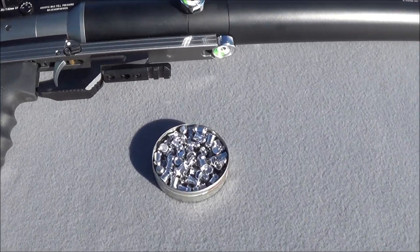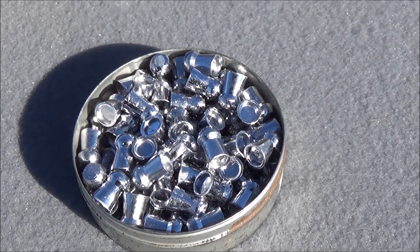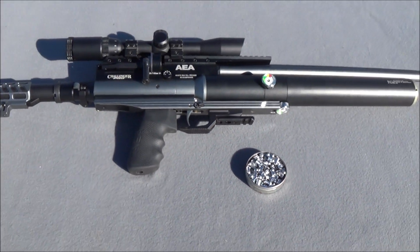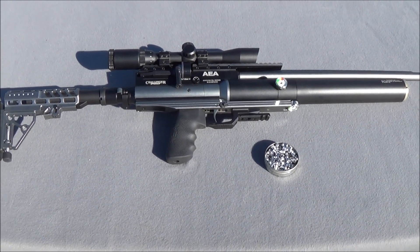We're going to be firing these 64 grain homemade NOE pellets. I cast those myself from the NOE 57 grain mold. It's a variable mold so it allows you to cast three different pellet weights, and we'll be shooting the heaviest of those today — the 64 grains.